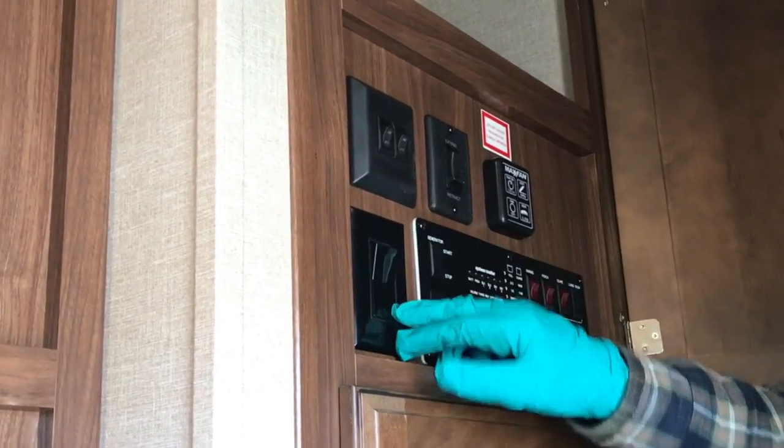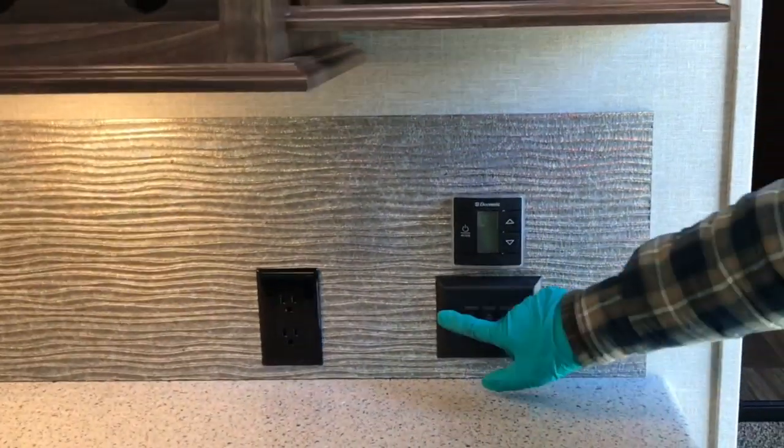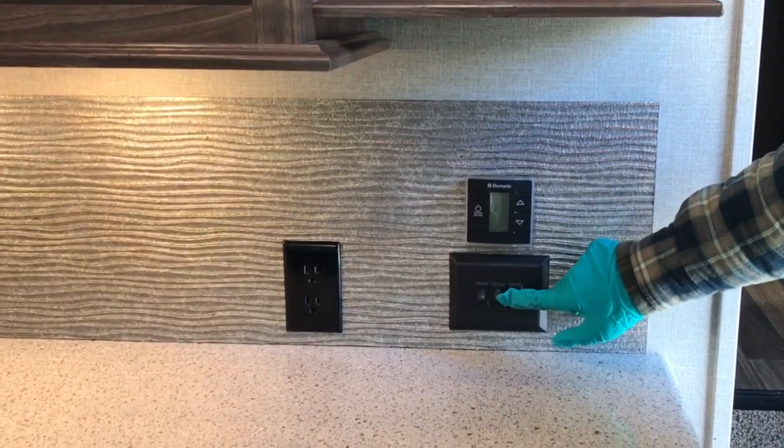This big switch here is your ceiling fan — you can see it going round and round. That's another great way of circulating air in your trailer. Here we have an assortment of light switches for around the trailer.